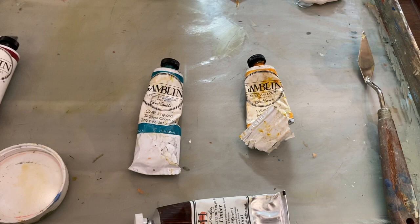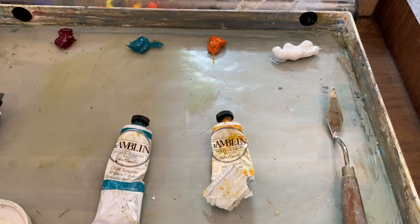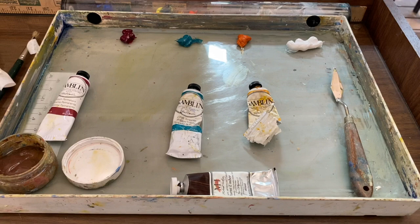My yellow is Indian yellow, which when you add a little white really turns into something that looks very much like cadmium. I'm using a cool red which is alizarin permanent. I also have the burnt umber I used for the underpainting, and titanium white.